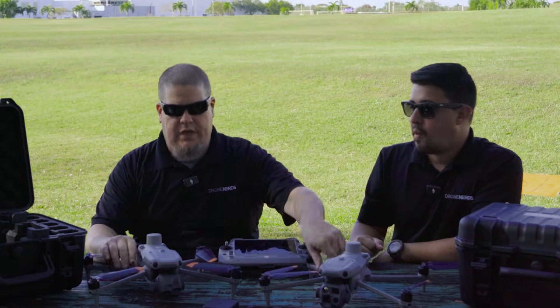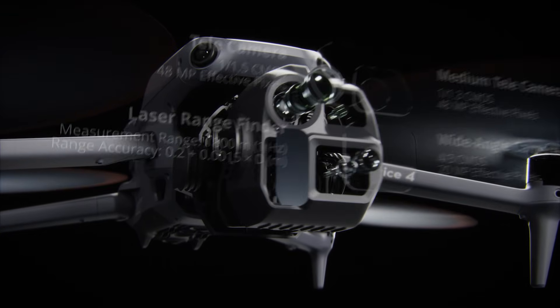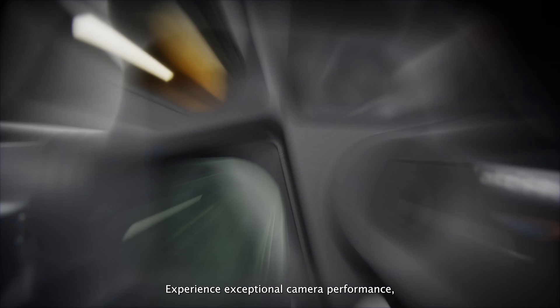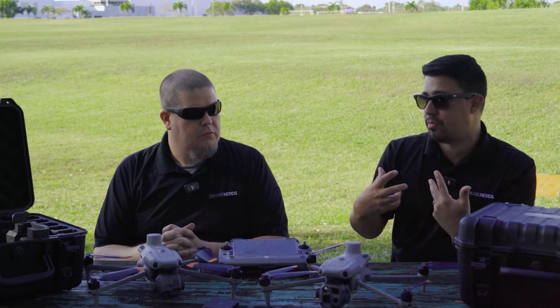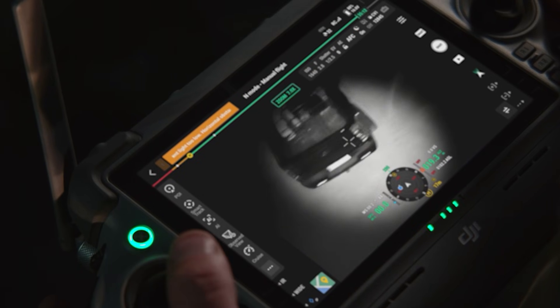Both platforms have three cameras — a wide, medium tele-lens, and a regular telescoping lens — plus a laser rangefinder. The difference is the thermal camera: thermal capabilities are only on the M4T, not the Enterprise version. The M4T gives you 640 by 512 resolution on your thermal, and it also has a NIR auxiliary light so you can get really close to objects and illuminate them in darkness. That's a big plus for nighttime operations when thermals alone won't give you enough information — when you need to read a license plate on a car or read text, that NIR sensor will bring the readable image you're looking for.